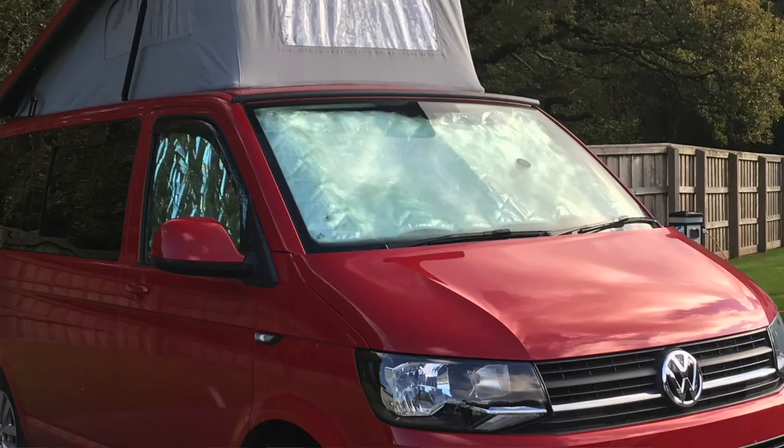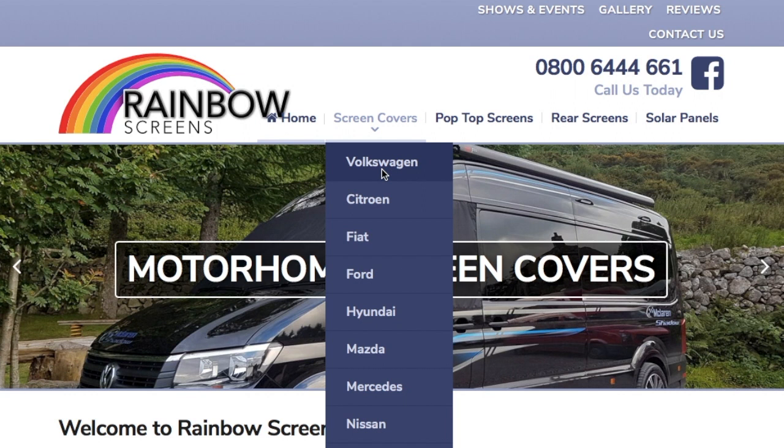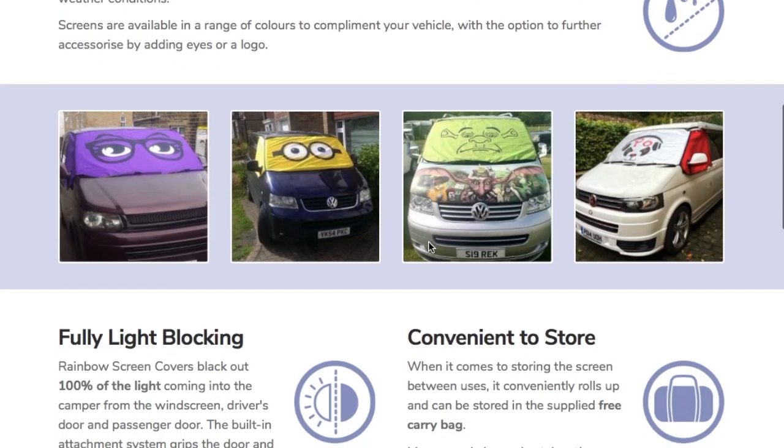The next thing I'd recommend is some kind of insulation for the glass. For the front windscreen and front doors we have an internal insulation that sticks directly to the glass. You can get a bit of condensation with them, but they work really well and are easy to install without taking up much room. There are other options too — including ones that wrap around the outside — like from a company called Rainbow Screens, who do some really funky pop-top roof covers and windscreen covers with all sorts of graphics including eyes, and they look really nice.